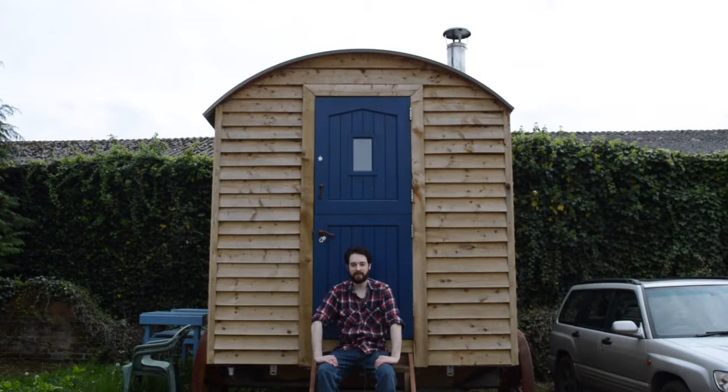Hello, I'm Matt and welcome to Badger Workshop. This is my shepherd's hut — it's all built and I've got a bed deck in it, but I've got no way of getting up there, so it's about time I built a ladder. Let's get started.